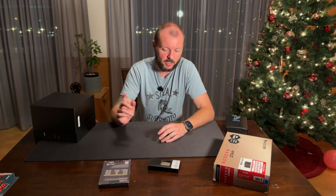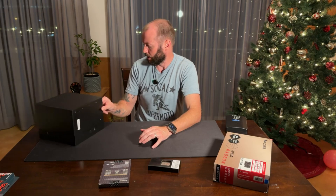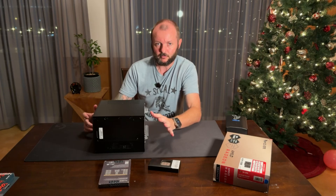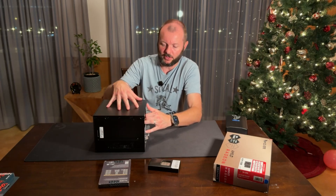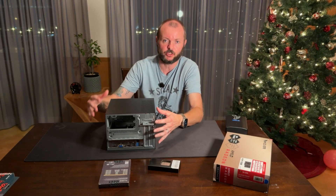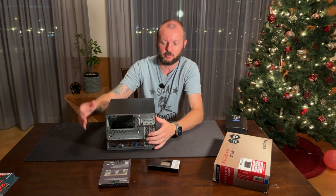Of course I'll be using a one terabyte SSD. The DeskMeet came with the power supply, and I'll be using a Thermalright Lowepro cooler. I probably could have gotten away with the stock AMD cooler, but they're not very expensive, and it'll give us a little better cooling — especially since it's a mini ITX with no fans inside the case. All we have is the CPU cooler fan and the power supply.